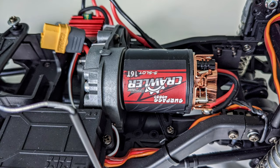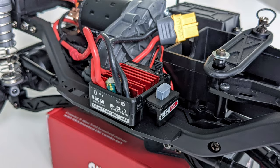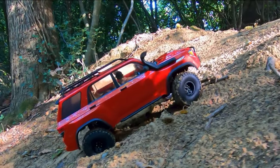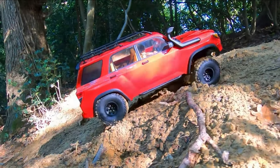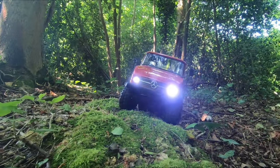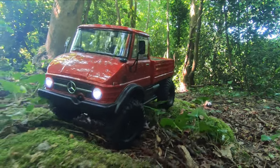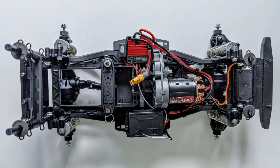This contains a five-slot 16-turn 1850kV brushed motor and a scale crawler 60-amp brushed ESC. I have this setup in my Element Trail Runner and really like it, and the combination doesn't cost a lot. It made a big difference to the performance of the Unimog and was much more to my liking, so I got another one and put it straight into this Bronco chassis.